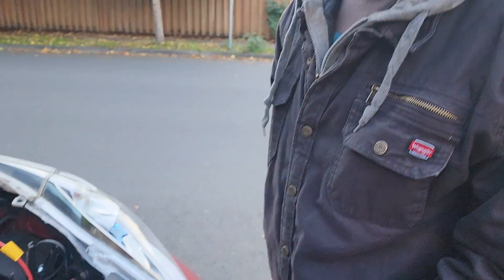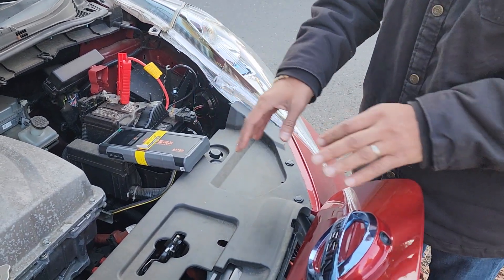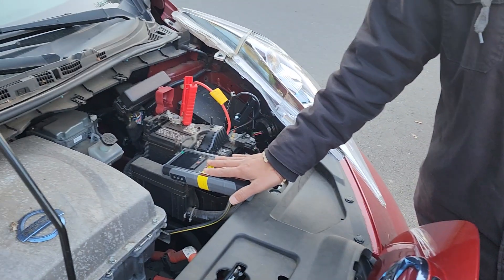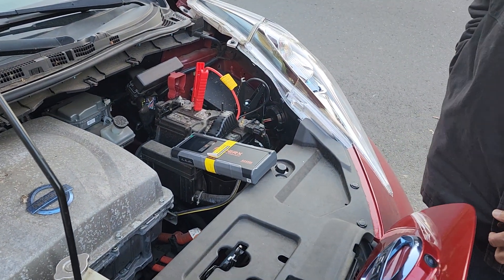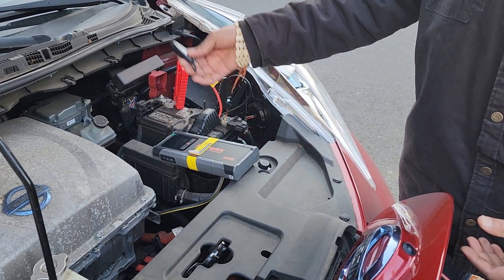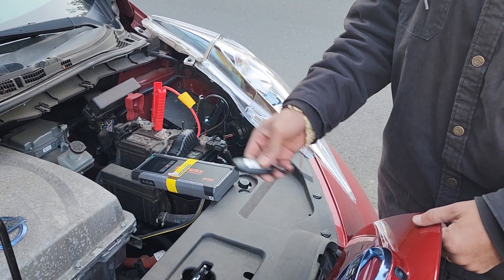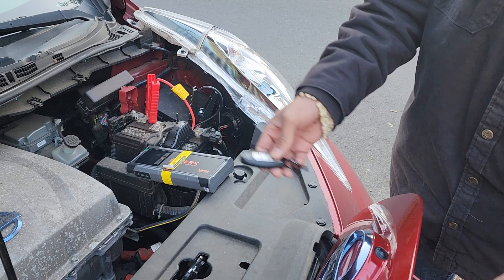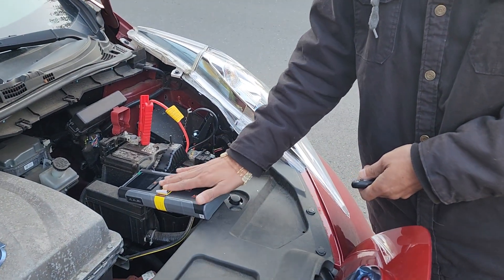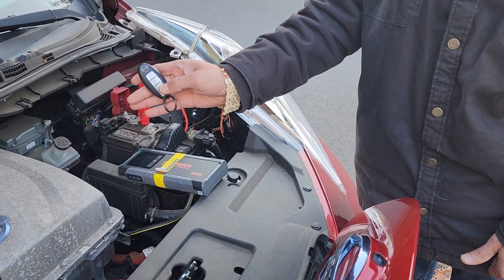Now another situation you guys are going to encounter: if the accessory battery is dead and the main battery is dead, you're not going to be able to open this — unless you have a jump starter. You connect your jump starter, you take out the remote for the car. This Nissan Leaf, any electric car, whatever it may be — you open your charging door or port. I have it connected here. We have a boost button as well, but a regular connection should be just enough to at least get you to open it.